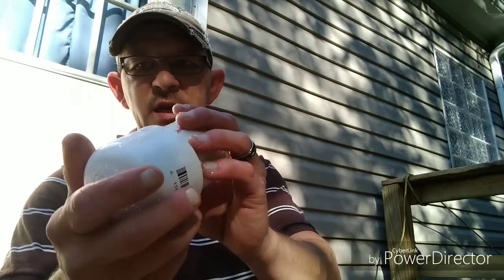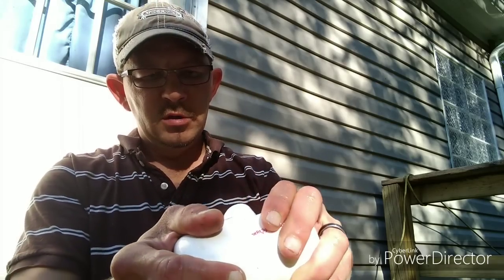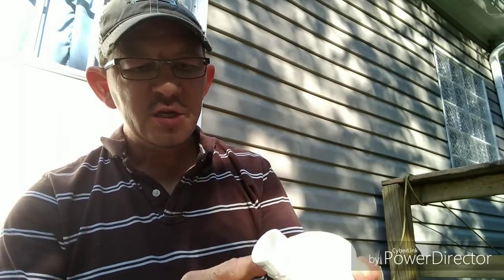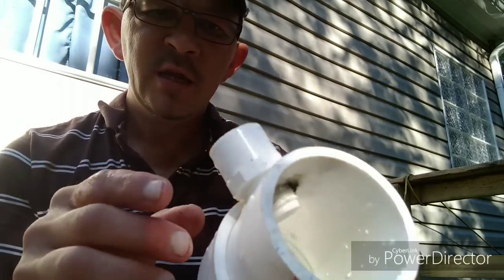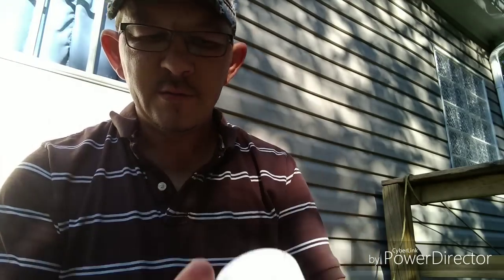I'm going to show you how to make this pump. All you've got to do: you need two two-inch couplings, a small two-inch pipe for a small cooler, an end cap, and another little piece of pipe about this big. You'll need to drill a hole for a half-inch thread and female fitting.